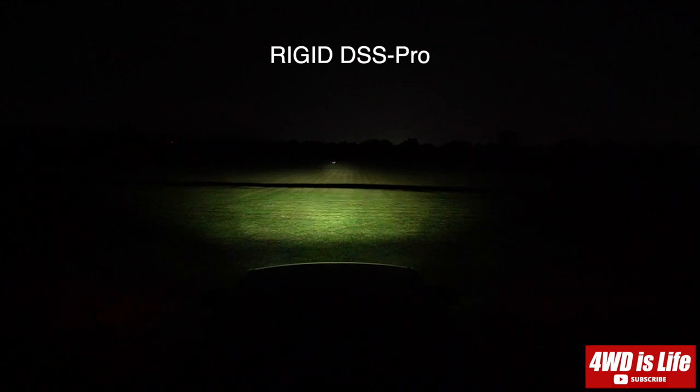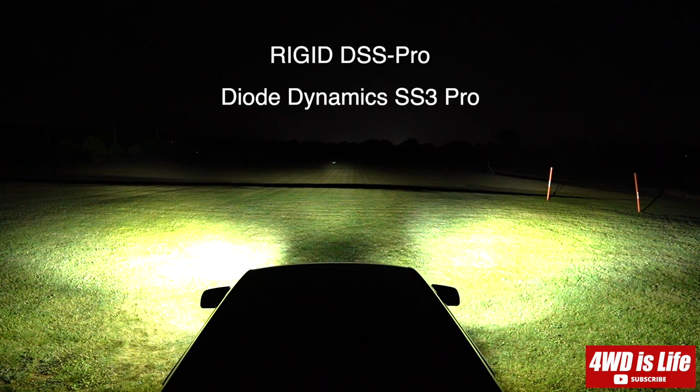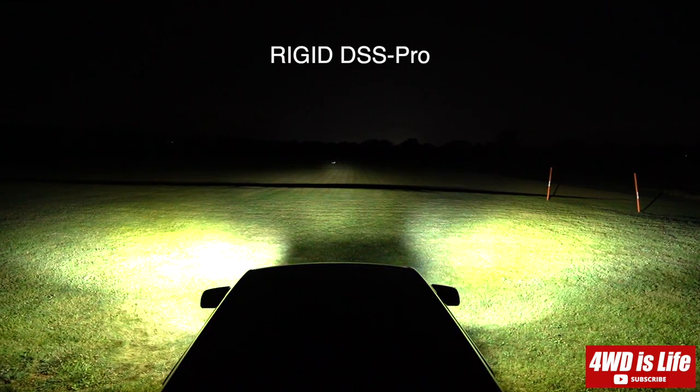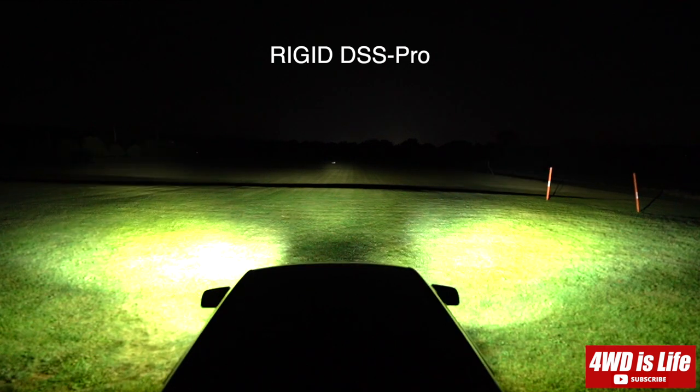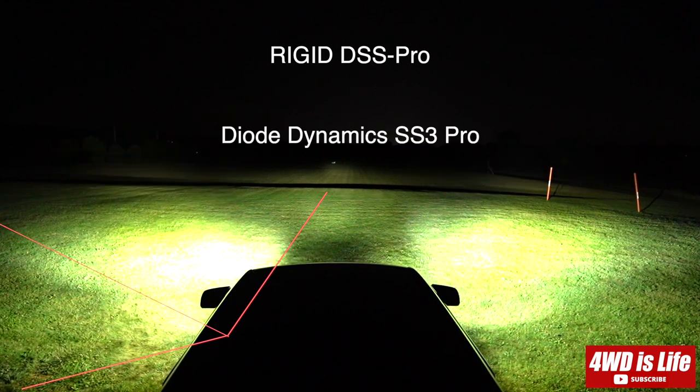Here is the Rigid DSS Pro in driving pattern. The light output on the grass is very intense. The angle of the light coverage actually goes backwards, which makes it perfect for ditch light application, as you want that side illumination without losing front illumination. Turning on the Diode Dynamics on top of the Rigid — it gives a little further throw to the tree lines, however the near-field illumination and the overall range from the Rigid is significantly larger.